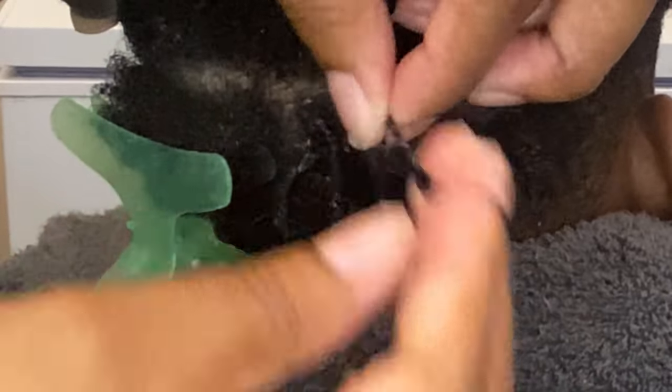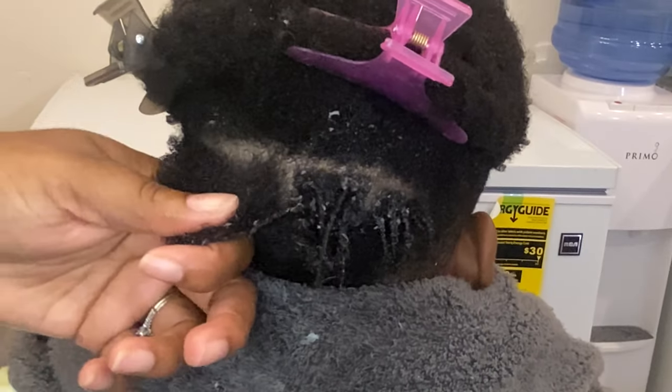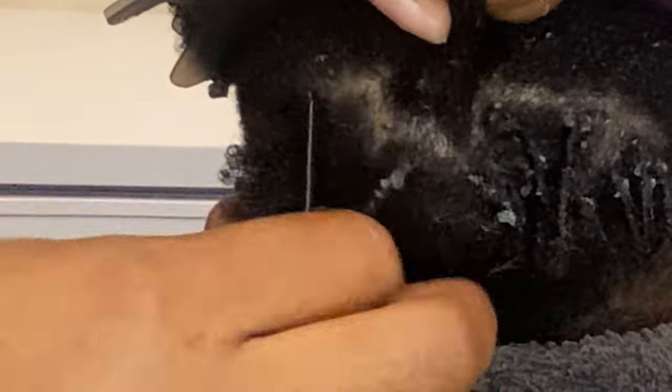A tip when you are finger coiling: notice how I'm going in a circular motion. I'm grabbing a strand of hair and going in a circular motion, making sure that when I coil or twist the hair, I'm actually twisting it all the way up to the root. If you do not coil to the roots, you will have puffy roots — and you do not want that.